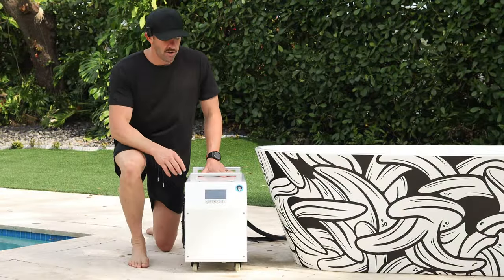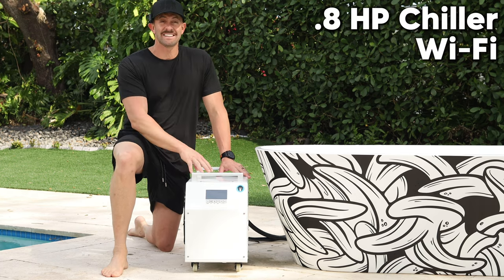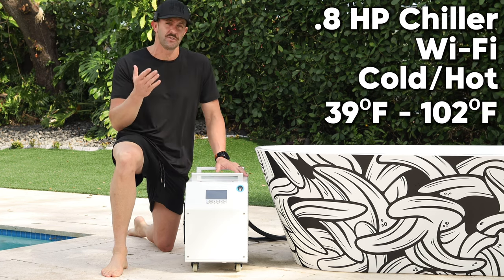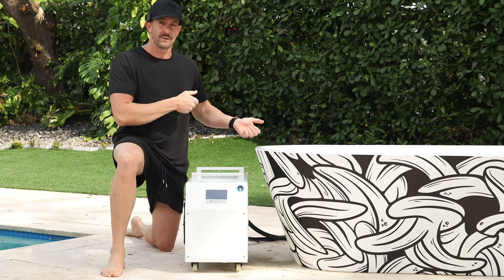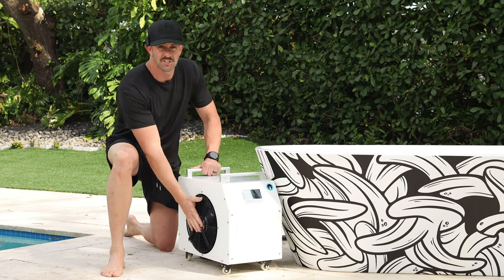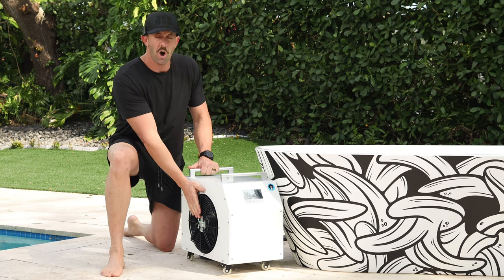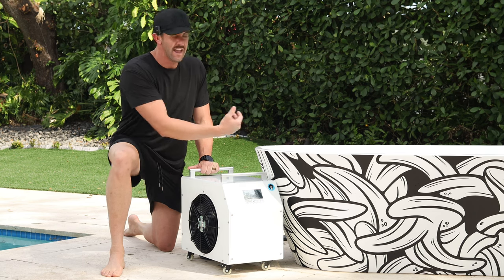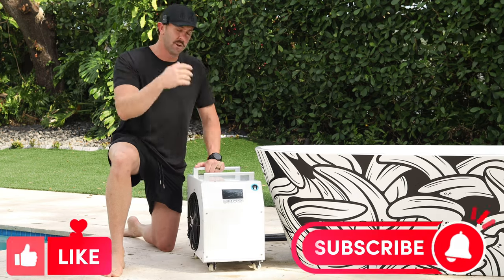Now let's take a closer look at the all new chiller. This chiller is 0.8 horsepower, it is WiFi capable, and it has a heater built in. You can get your temperature down to 39 degrees all the way up to 102 degrees. It has handles at the top so it's very easy to pick up and carry. On the right side is an exhaust fan — you always want to have this fan facing away from your plunge because it blows out hot air and will make the tub work harder to keep your water cold.